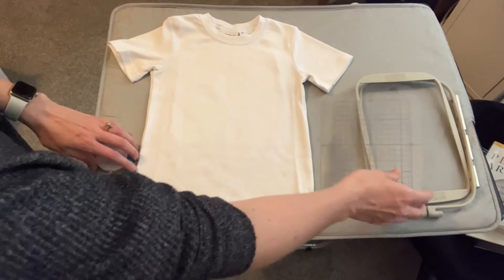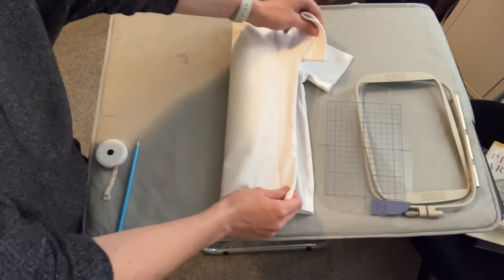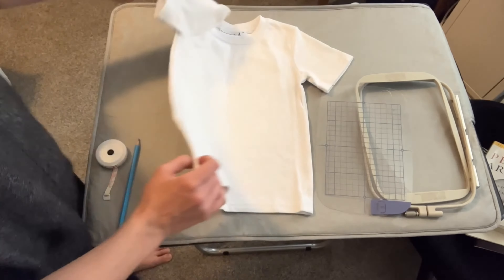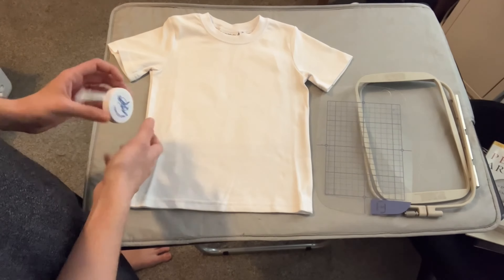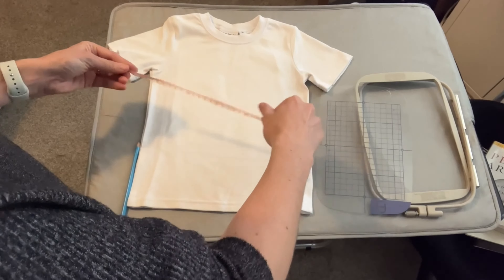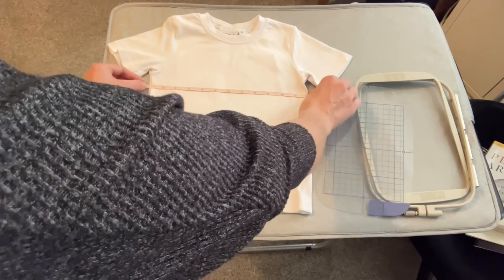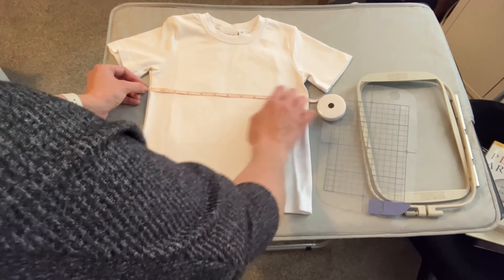The first thing you want to do is find the center point of the shirt. You can do this by folding it, making sure you line up all the edges super well, and ironing down this crease. That'll show you the center point, but my favorite and most reliable way is to take your tape measure, measure straight across — just get the little seams right here — straight across. That's about 12 inches, so my center point is going to be 6 inches, half of 12.